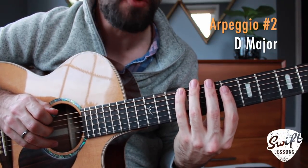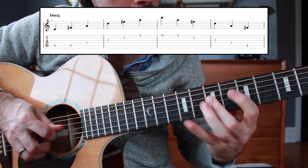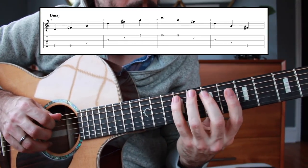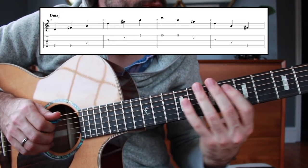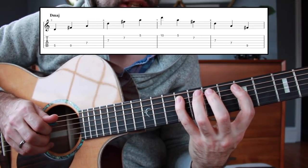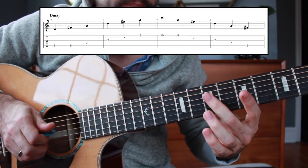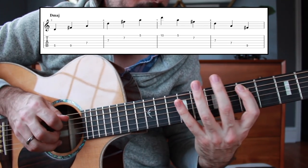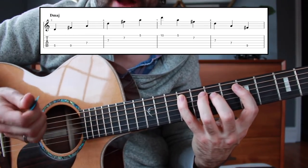Now we're moving on to the arpeggio for D major. Starting on the A string we have five to nine, just like we did before. Then we're going to play seven, seven, seven on the D string, G string, and B string — with just one finger, the middle finger. For the right hand I'm playing down, up, and then just drop, drop, drop with downstrokes or rest strokes as I go through the D, G, and B string.